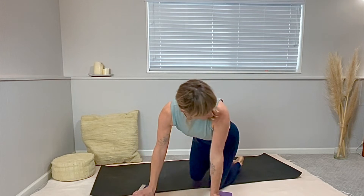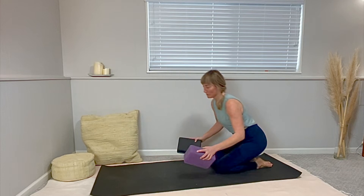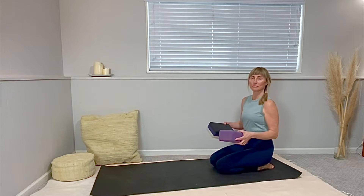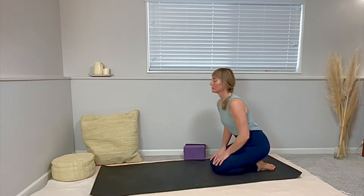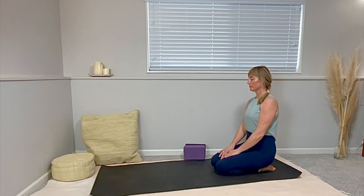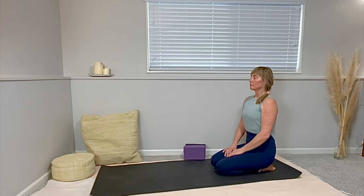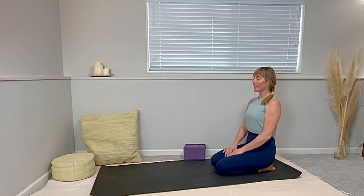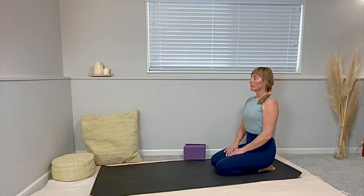Welcome and thank you for joining this spa yoga practice with me to release the stagnancy of winter. Make sure that you have two blocks or two books handy. You can set them aside for now, but within reach. Either come to sit on your shins, on your knees with me, or sit cross-legged on a prop if that's better for your knees or ankles. Lift your spine, take a big inhale, and big exhale out your mouth — just getting into that cleansing sensation already.